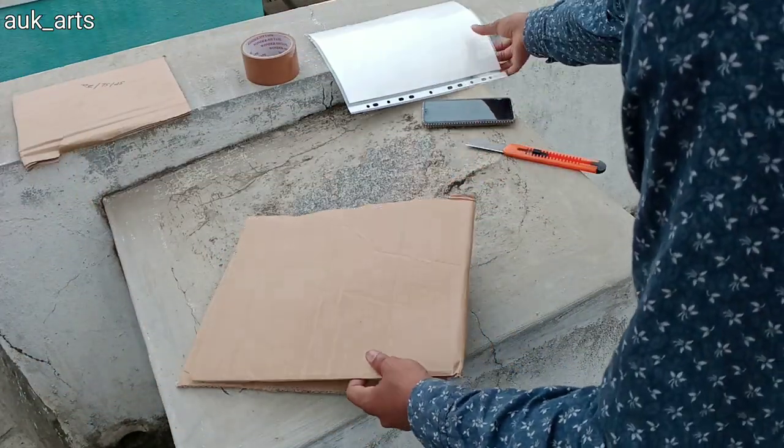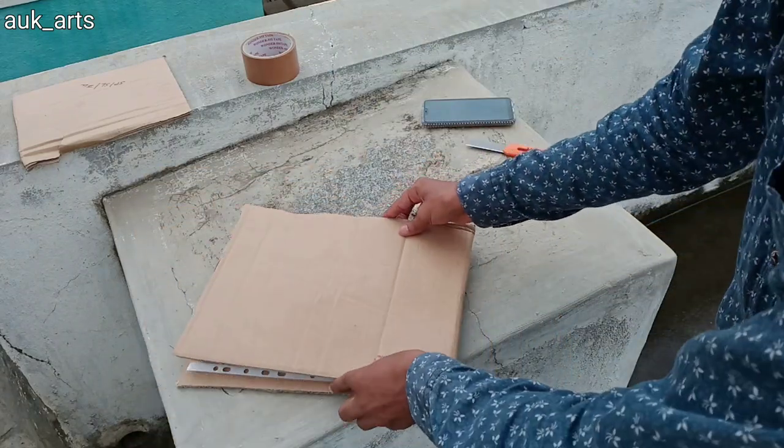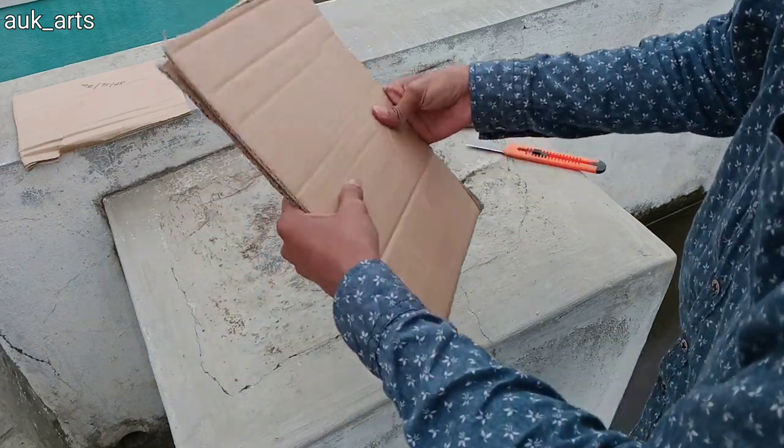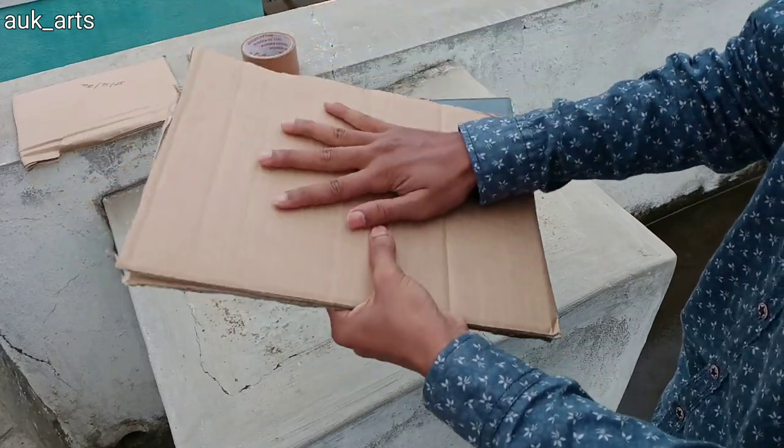Now I will place this artwork on the side of the tape so it is safe. This is fully cut and the artwork is safe.